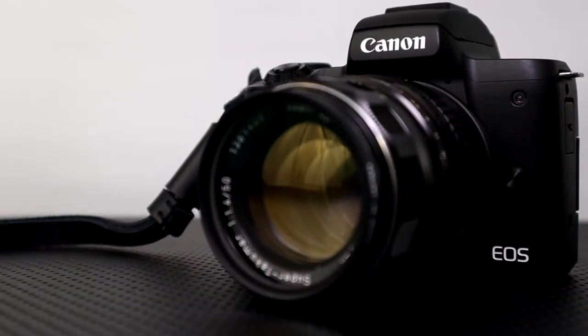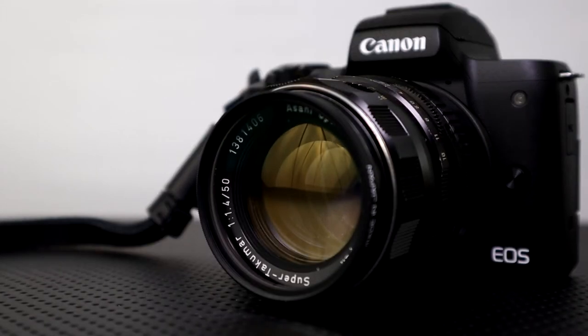Hey, this is Scott of Photography Banzai. In this video I'm going to talk about adapting lenses to your mirrorless camera. In my case I have the Canon M50 with a Super Chakamar 50mm f1.4 lens and an M42 mount adapter. Thanks to David at Camera Craft for giving me this very nice lens.